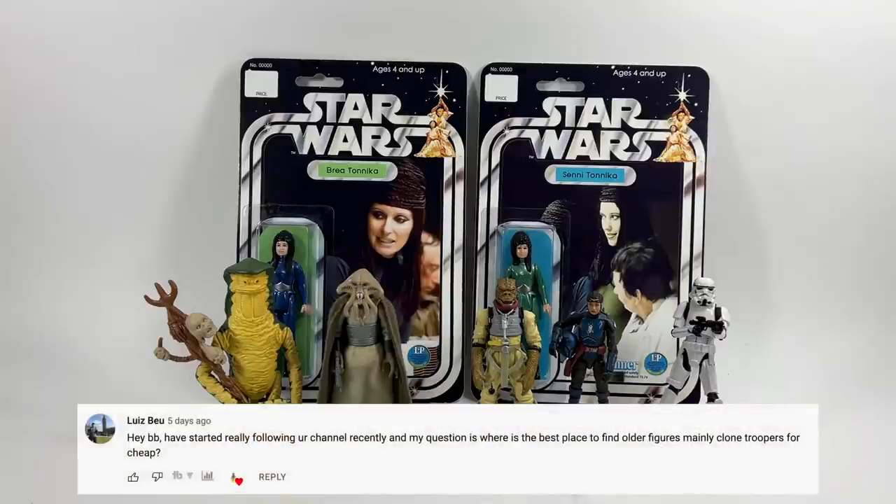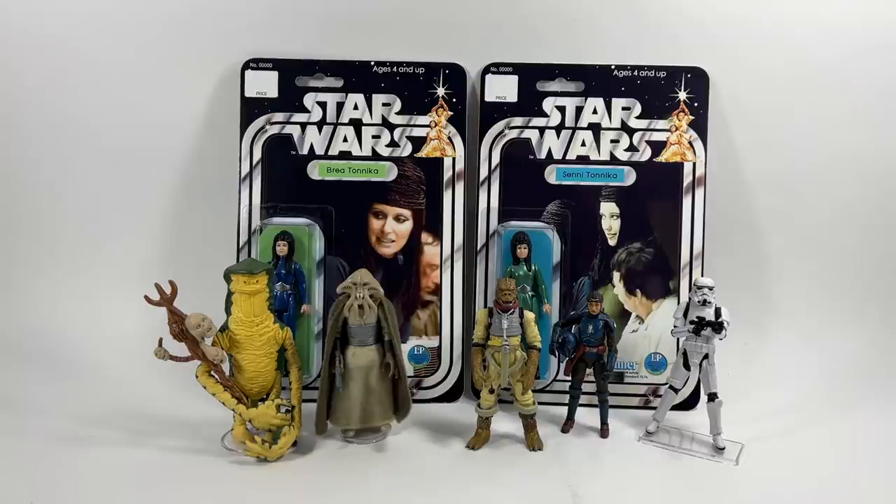Louise Bow asks: where is the best place to find older figures, mainly clone troopers, for cheap? I don't know about cheap, but the best place to get older figures is definitely the Facebook groups — the vintage collection Facebook group, there's one in the US and the UK, and loads of others. Just search for them and you will find them. They are definitely the best place to get cheaper figures.